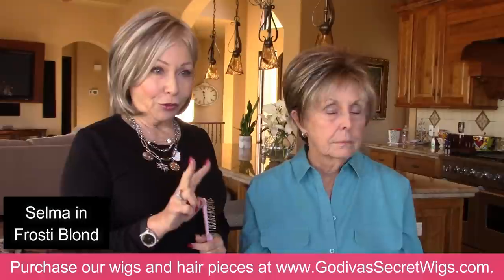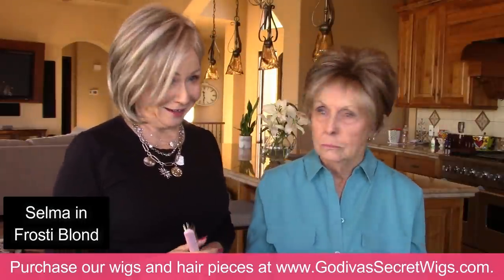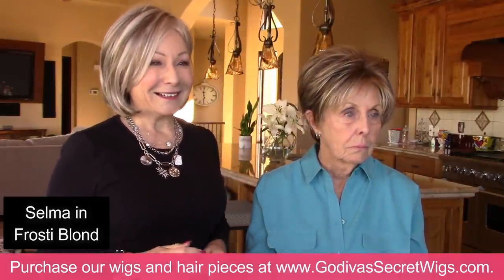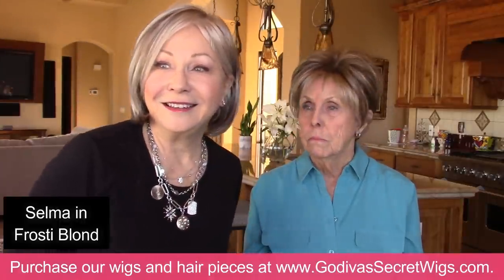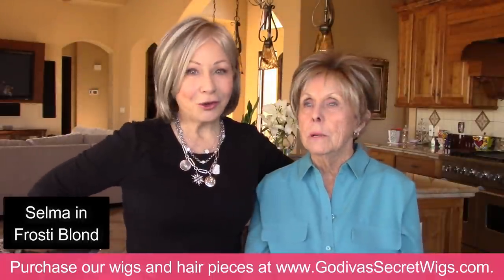So between both short styles — this was Selma and the first was Peggy — do you see the difference? I do. You can go either way, but my preference right now would be Peggy, the first one. Yeah, I probably agree.